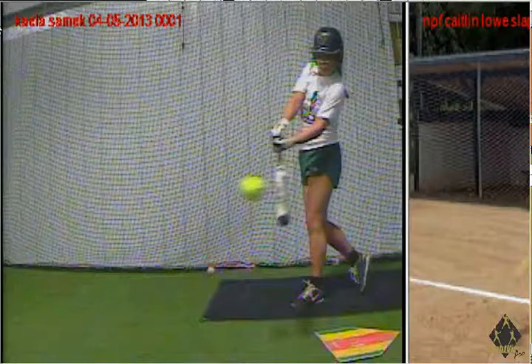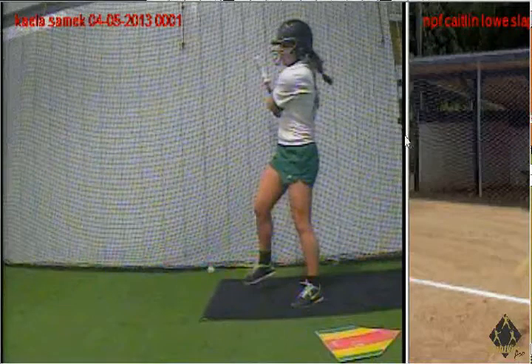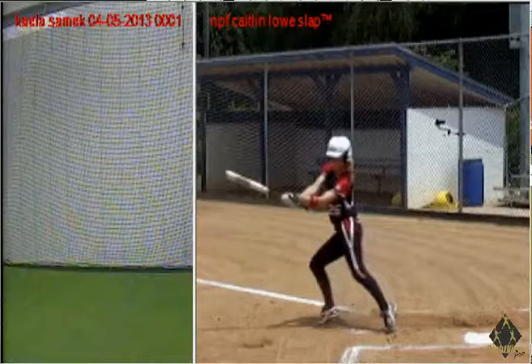We want to be gaining momentum forward. We don't want to be here and simply popping up — there's no movement towards first. Caitlin Lowe has put herself in a position where she can't help but head towards first.